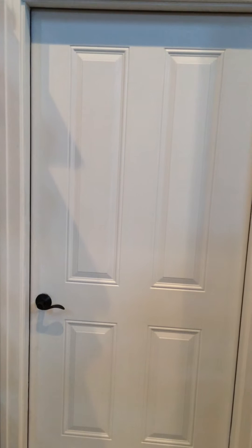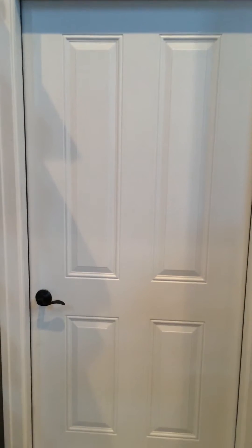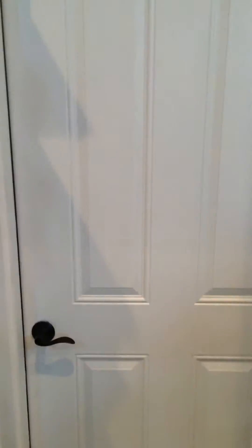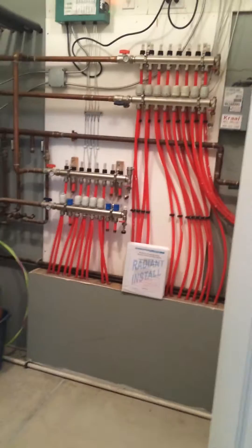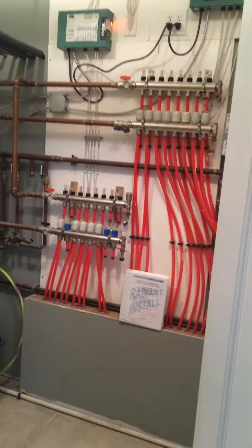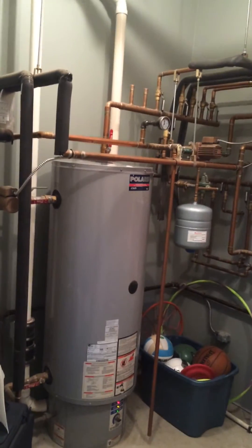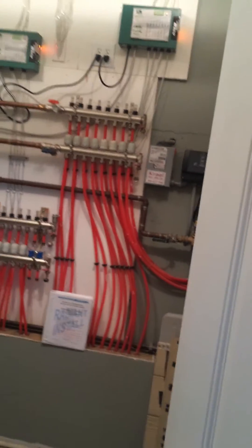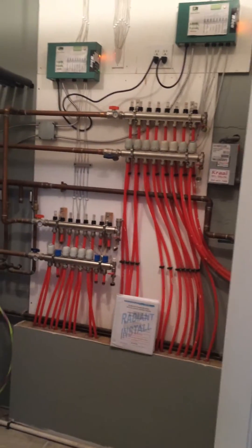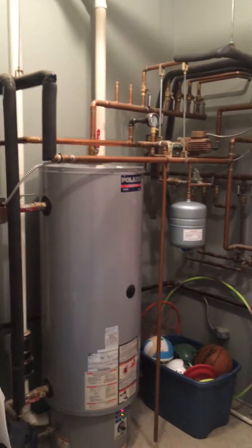I can't say that I did it all on my own, but I did a good portion of it, and I will give credit where credit is due. This is affectionately known in our house as the boiler room. It is, in my opinion, a work of art. I'm going to take you through what we have here for our in-floor heating system and let you see how we did it.